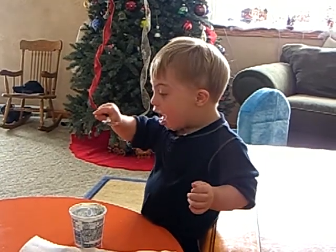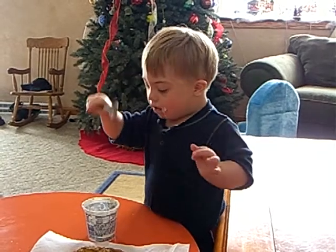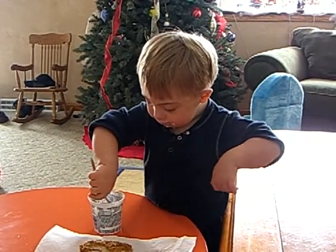Butter. This oyster dish can also be done with shrimp or little scallops as well. It's absolutely fantastic.